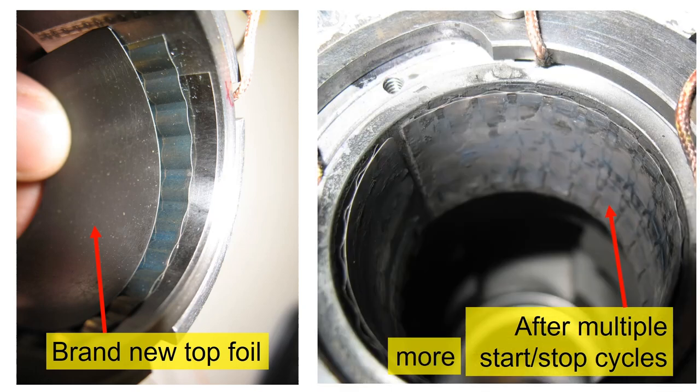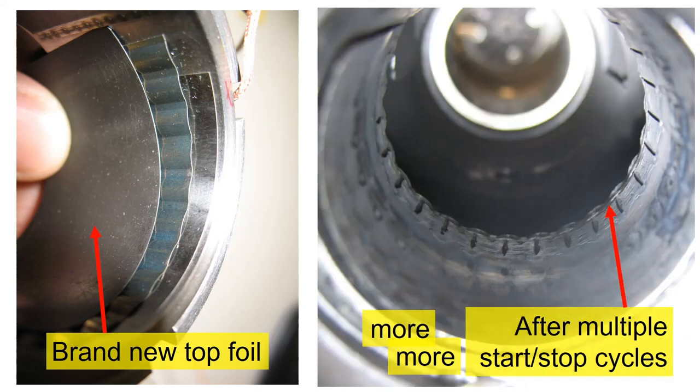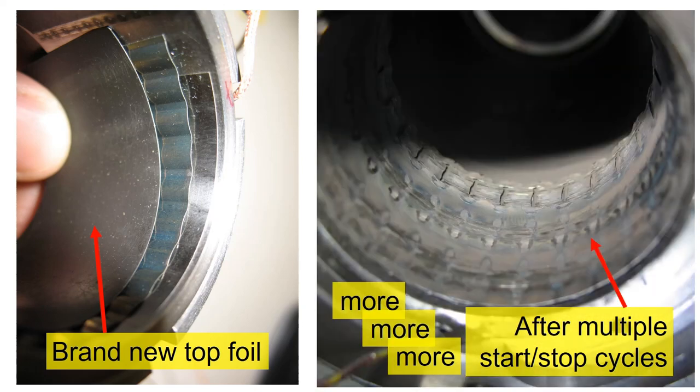With more cycles, you can see clear wear marks. After even more cycles, the top foil becomes compromised.